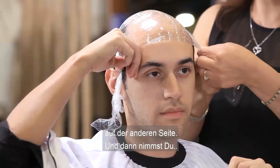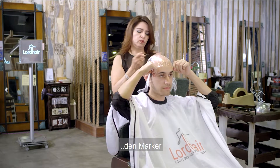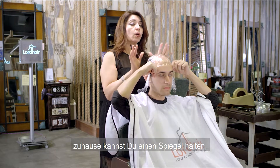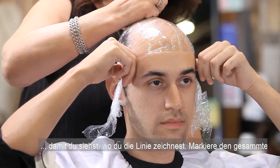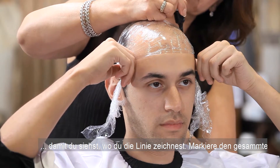Now you do the same thing on this side. You're going to be using a marker, and if you're at home by yourself you can hold a mirror so you can see where you're drawing the line. You want to make sure you mark all the tanning area.